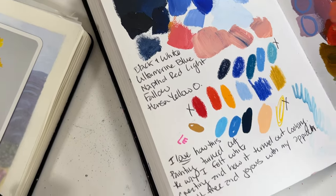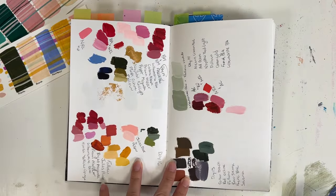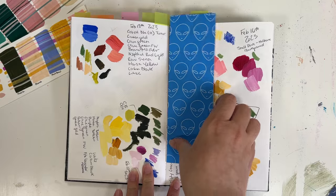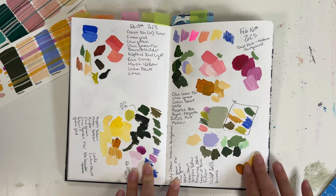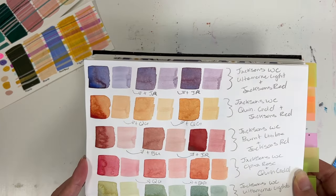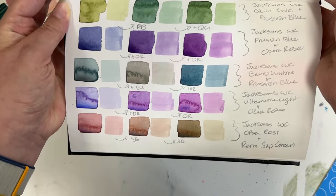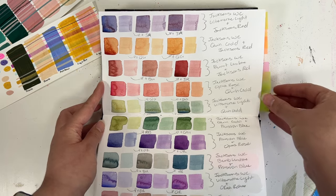Number four and five have to do with keeping a swatch book — a color mixing diary basically. Somewhere that you can store the colors that you're using for a painting and be able to go back and see what colors you used for multiple reasons. First one is being able to remix the same color while you're painting — being able to see the levels of the mixing that you did, what you used, how much of it you mixed in there, so you can recreate that color again and again, especially if it's a large painting you're coming back to multiple times or if it's just a color you absolutely love.